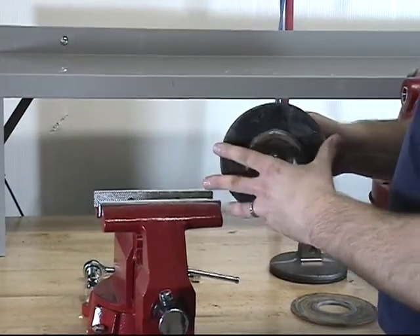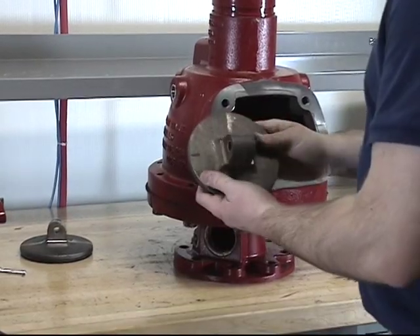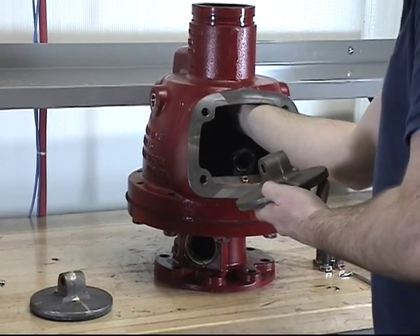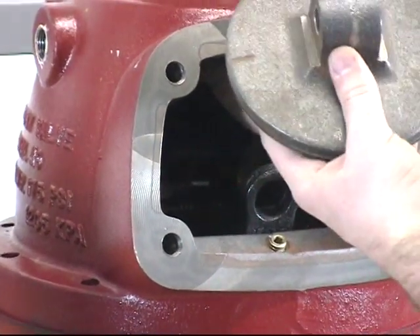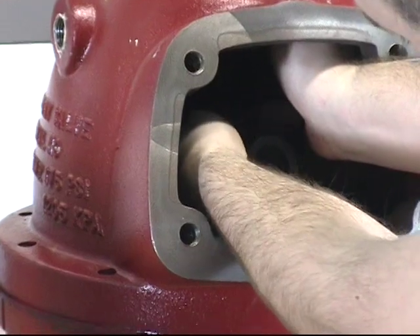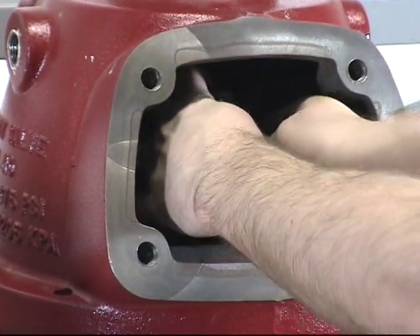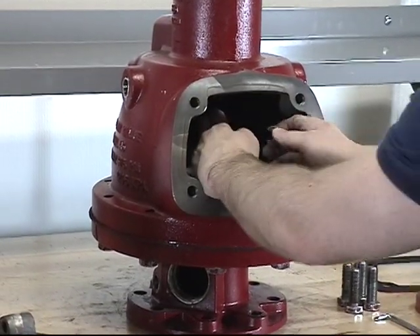Whether you are just replacing the clapper rubber or the complete clapper assembly, you can now replace them back in the valve. To reinstall the clapper assembly, release the clapper arm assembly by pushing your thumb up on the latch and holding it down. Verify that the clapper rod is out of the way so that you can line up the holes of the clapper assembly with the holes in the clapper arm. Once the holes are lined up, push the clapper rod back through until it comes out the other side and is set in place. Then reinstall the retaining ring onto the end of the clapper rod while holding the clapper arm assembly down.